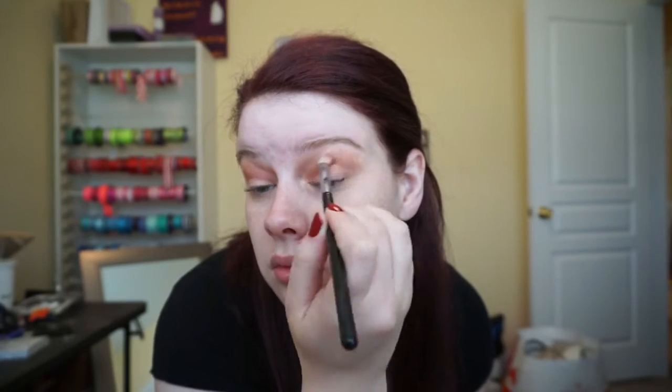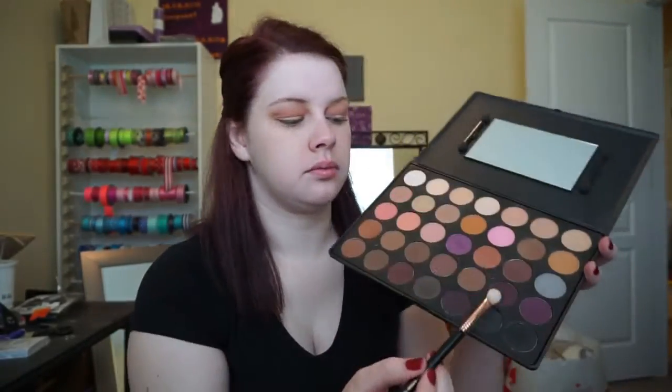Now I'm going in with a richer, more caramel brown color and putting that right in the crease — not going too high above it. I'm using my Sigma E25 blending brush, which is my favorite for crease work because it gets right in that line. You can maneuver it up or keep it tight, which makes life a lot easier. Then I go back with no extra product on the fluffy brush to make sure everything is blended well.